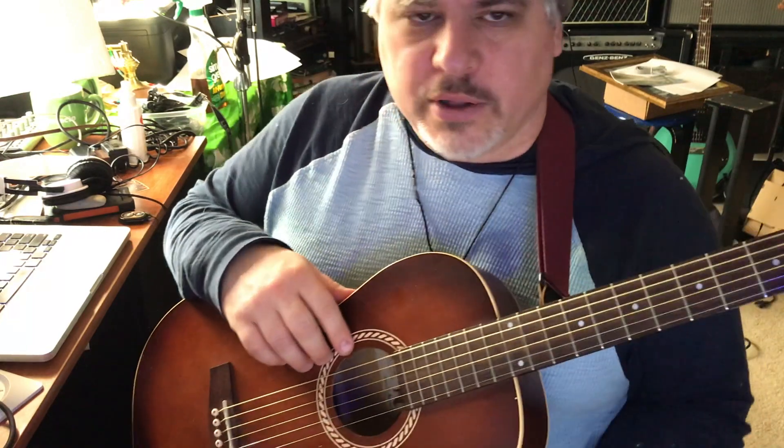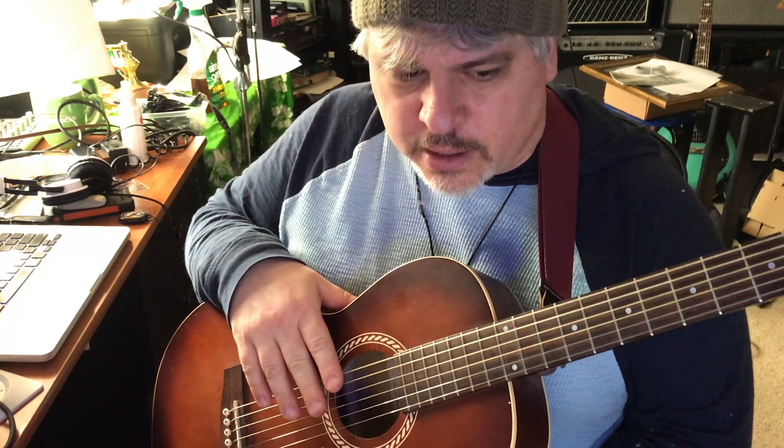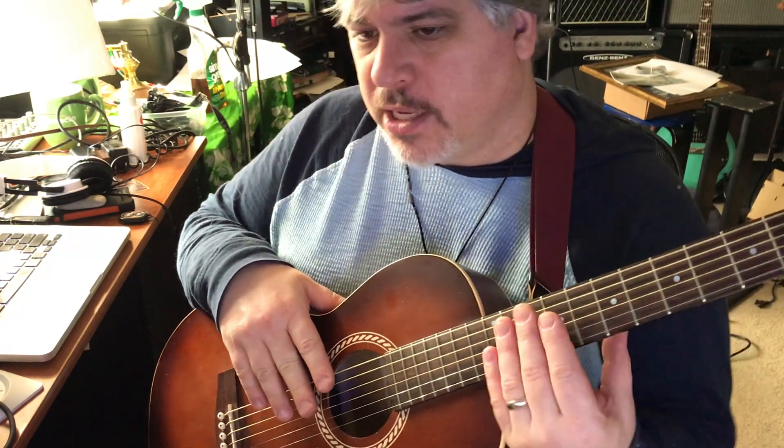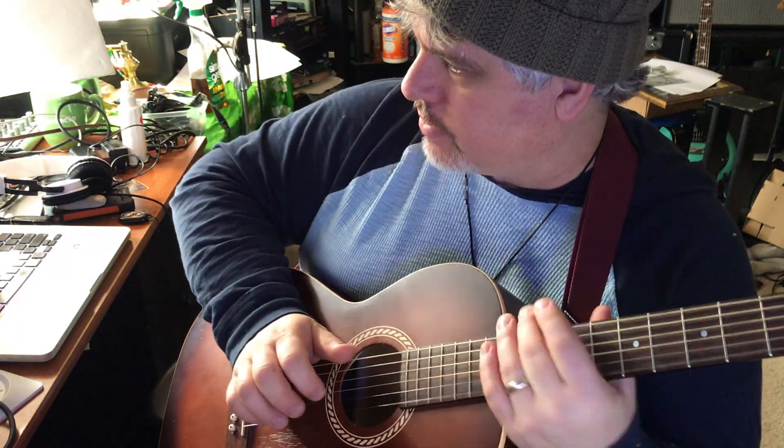I wanted to go a little further so I took some classical lessons, which I was terrible at, but I did come away with some important things. I had this really bad habit of putting my hand down while I was finger picking.